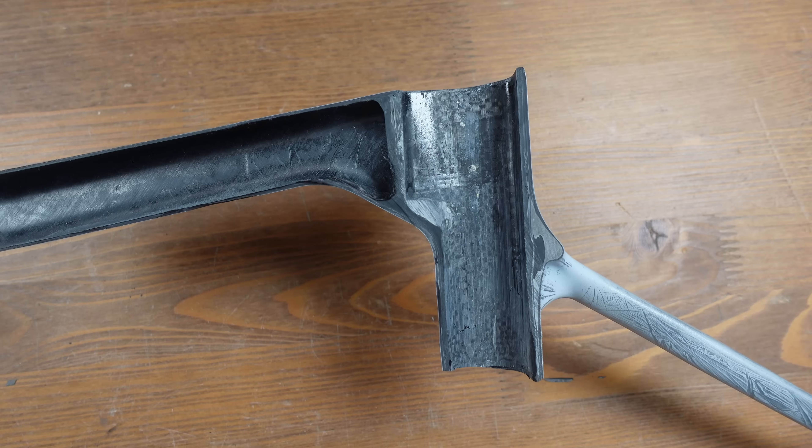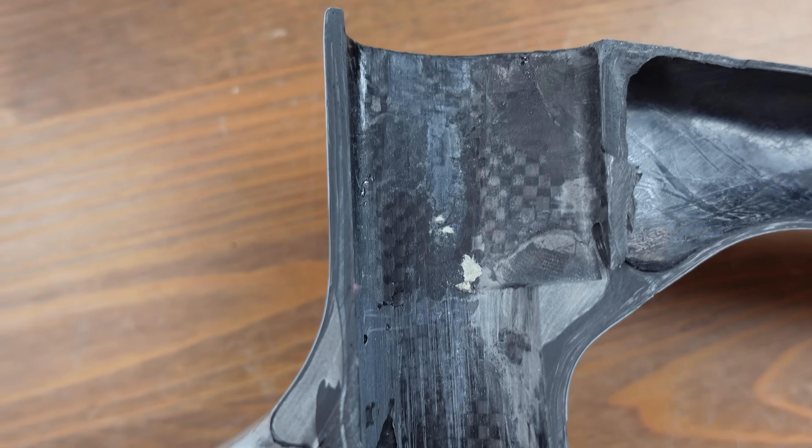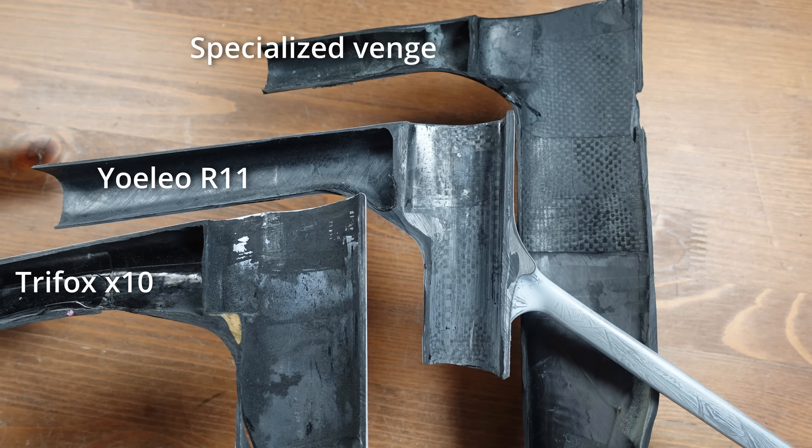Shifting our gaze to the top tube of the Yoleo R11, we see a sight that is smooth and well finished. The internals don't have to win any beauty pageants, but it's still rather pleasing to see that they're looking good. There are a couple of small bubbles, but nothing we haven't seen on other frames. Honestly, it's quite standard — in a good way of course.